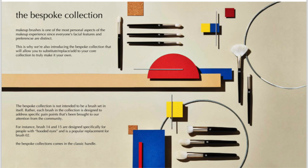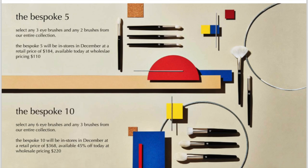Next we have the Bespoke Collection — brushes 11 through 20. These have the silver ferrule and a glossy handle, whereas the Core Collection is matte black on matte black. The Bespoke Collection is not designed to be a brush set in itself; rather, each brush is designed to address specific pain points brought to their attention from the community.